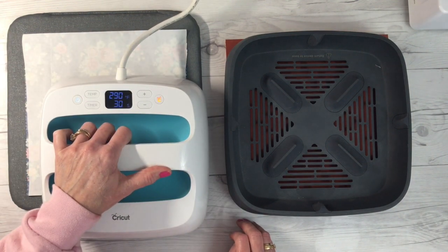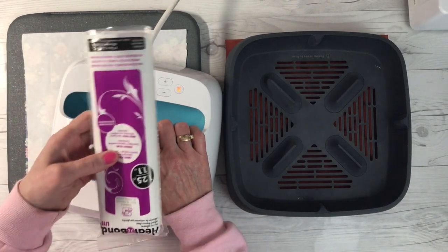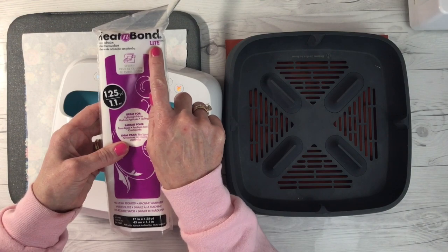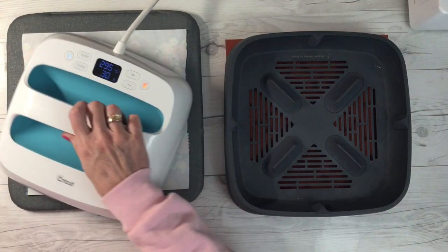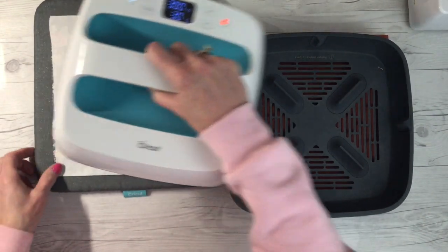This is the product I'm using — it's called Heat'n Bond Lite Adhesive. You can buy it in a package like this or in a roll. You can get it at Walmart; I've got it linked in the description below. This is by Thermoweb and I really use this product a lot. I like this one — you can sew through it.